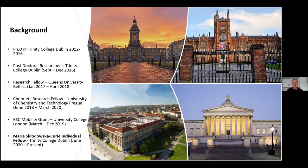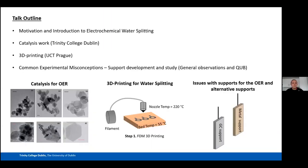In this talk I'll focus on the 3D printing work for water splitting. During my time with Martin, we also received an RSC mobility grant to work with Professor Dan Brecht at University College London, which allowed us to examine the differences between evaluating OER catalysts in a conventional three-electrode cell compared to an actual electrolyzer. Currently I'm a Marie Skłodowska-Curie individual fellow under Professor Valeri Nicolosi at Trinity, looking into 2D layered materials for water splitting, fuel cells, and supercapacitors.